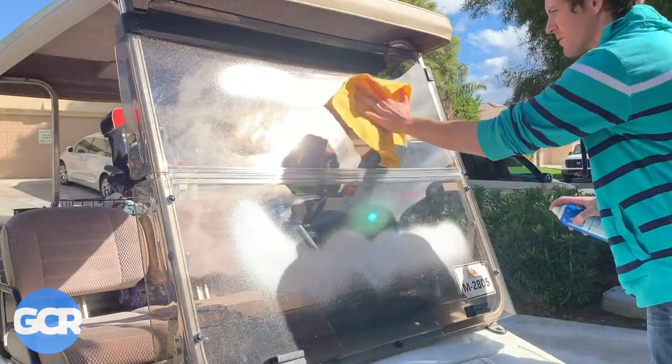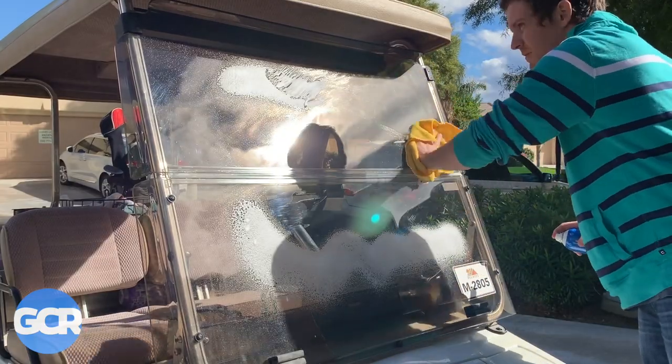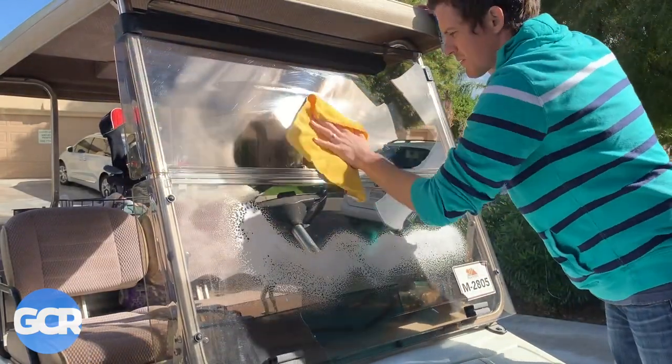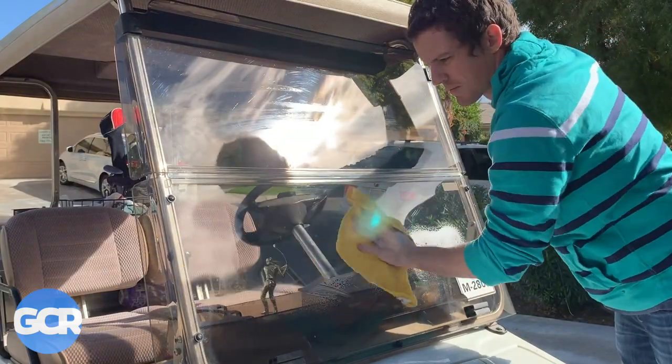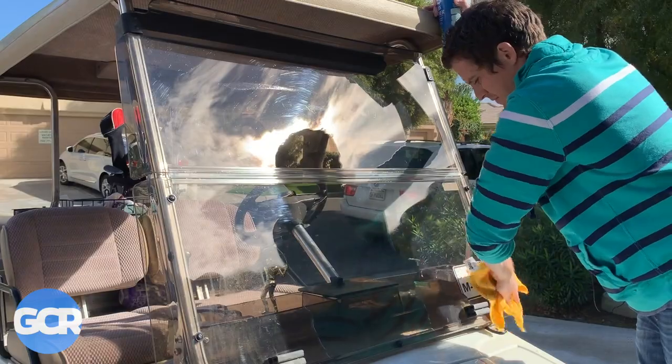It's been a very rainy few days so it's got quite a few water spots. Just spray it on like that — simple enough, same way as if you were doing your windows at home. It gets off all the water spots.